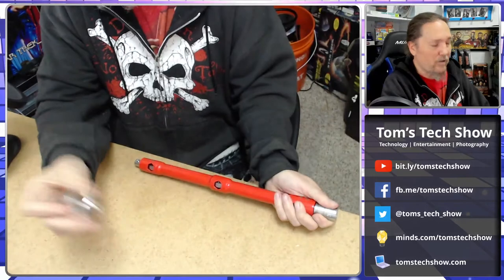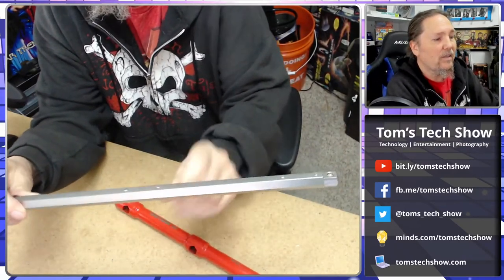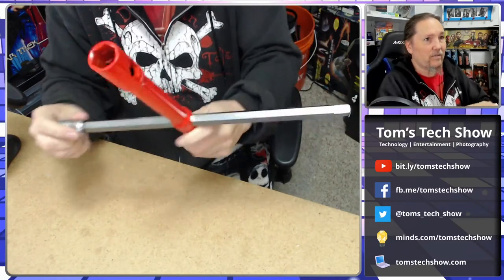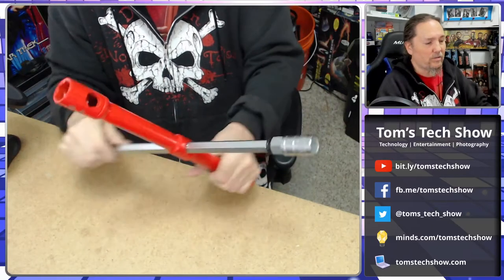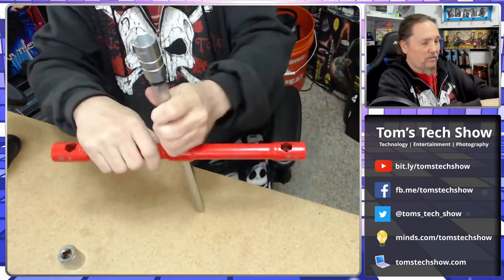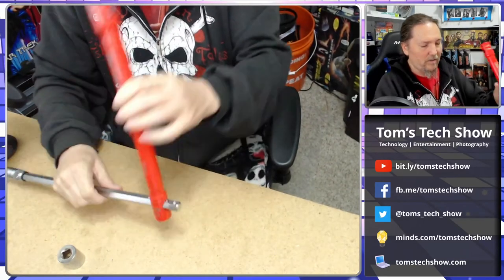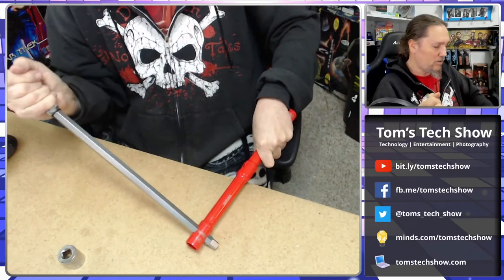This socket comes off one end, then it slides out and it's got little ball bearings that allow it to lock in specific positions inside the red part. I can push it through and now it's locked in the T position. Put the socket on here and now you've got a regular T to undo your wheels. If one is being stubborn, I can push this all the way down — it's pretty heavily made — and now whichever way I'm turning I've got a lot of force to undo the lug nuts.